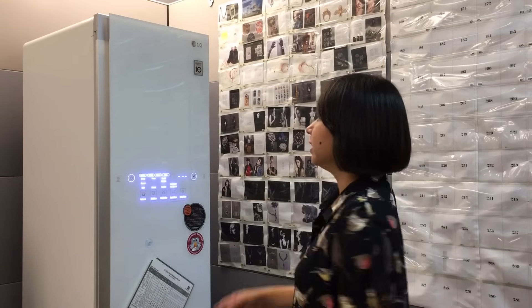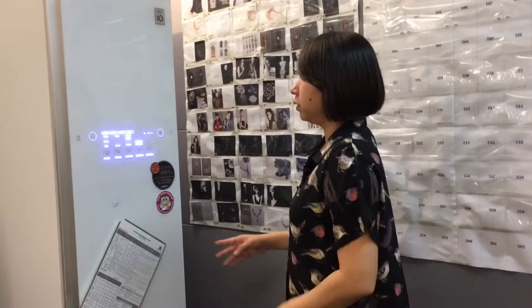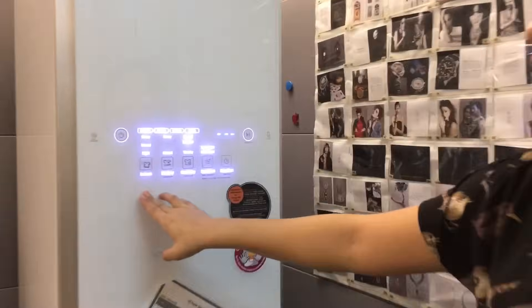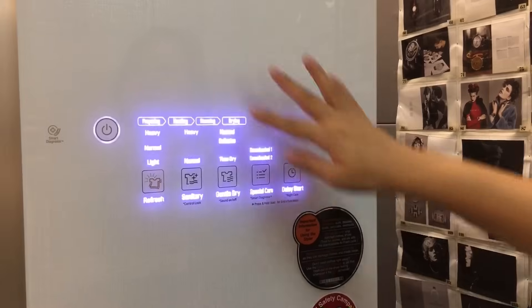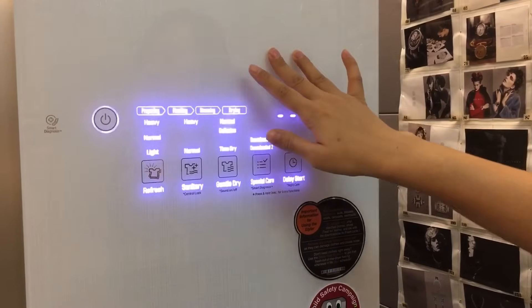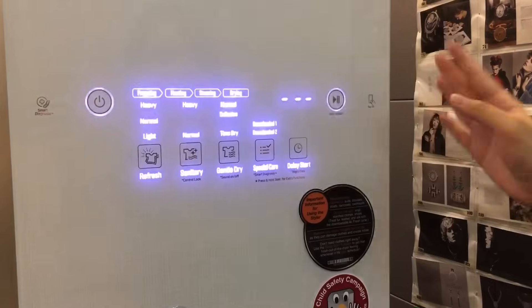Hi, today we're going to be checking out the LG Styler, which is a very slim cabinet that helps you to steam and dry clean your clothes, your bags, your soft toys, bathing items, etc. There are mainly three functions: Refresh, Sanitary, and Gentle Dry. These use a combination of heating, steaming, as well as drying to get the work done.